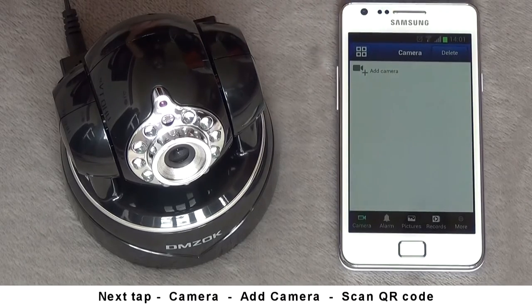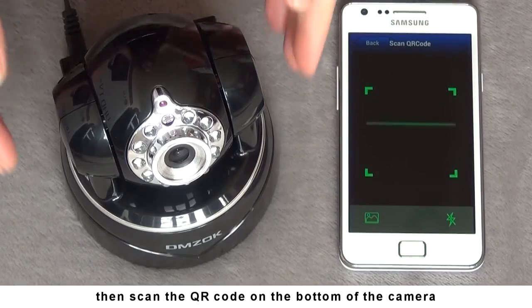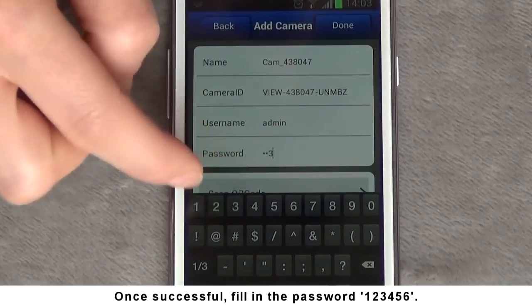Next, tap Camera, then Add Camera, then Scan QR Code. Scan the QR code on the bottom of the camera. Once successful, fill in the password 123456.